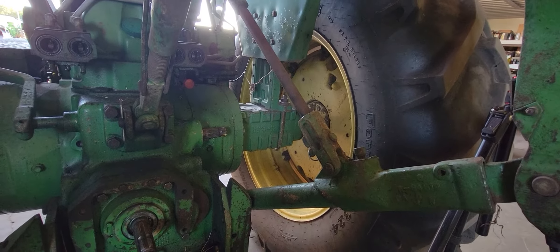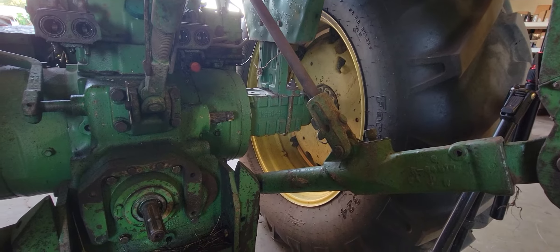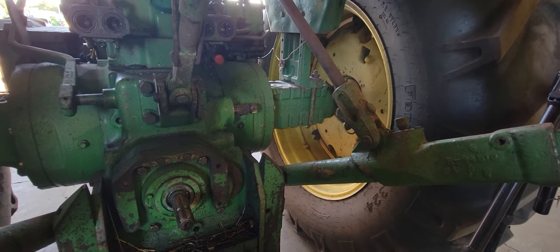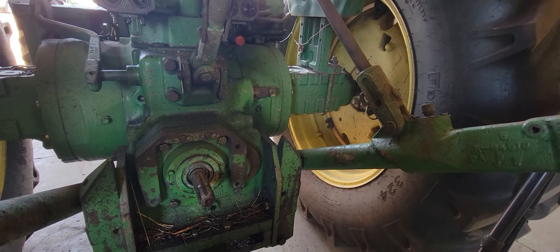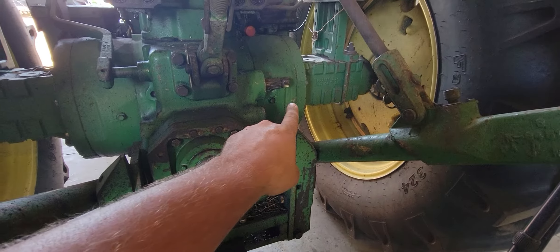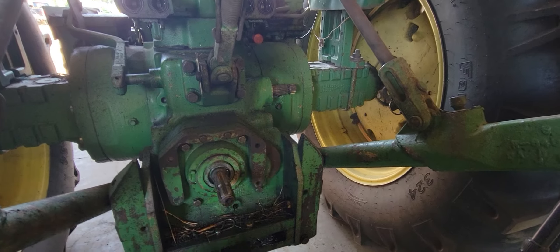Hey everybody and welcome back to the channel. This afternoon I got an opportunity to do a video that I've been wanting to do. I've seen a lot of questions about this on these tractors — a lot of people ask why is there that shaft sticking out of the side of the transmission.